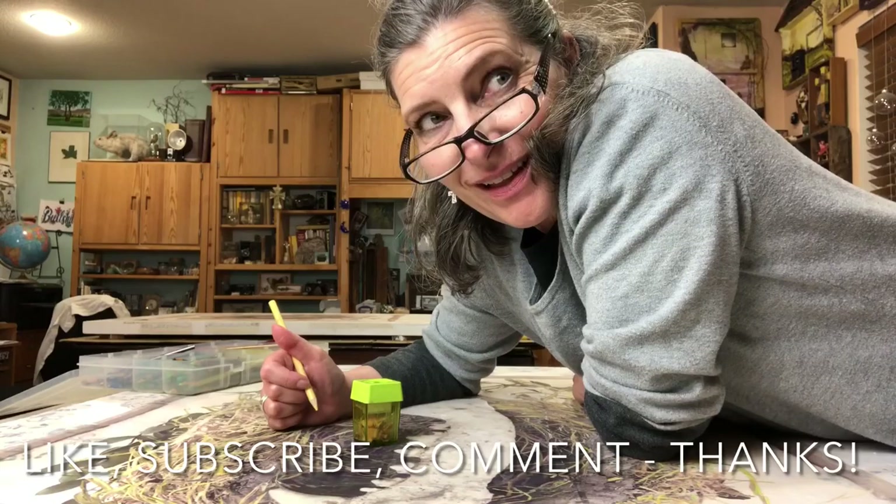This is going to go on for a while. Until next time — like, subscribe, and comment. Thanks.